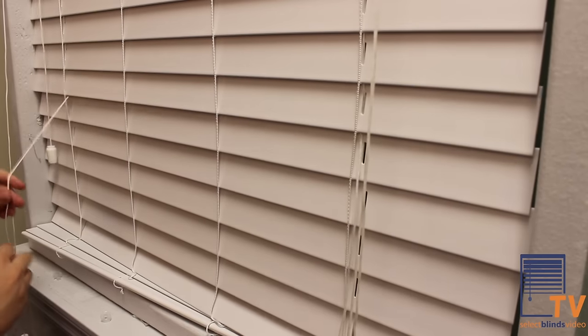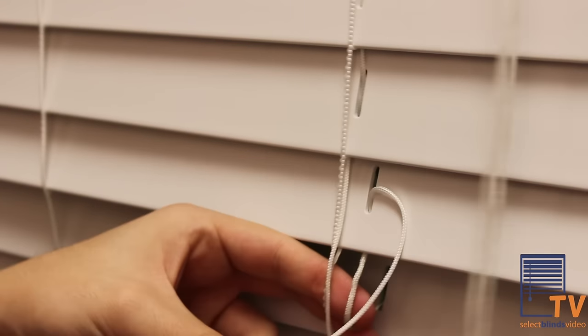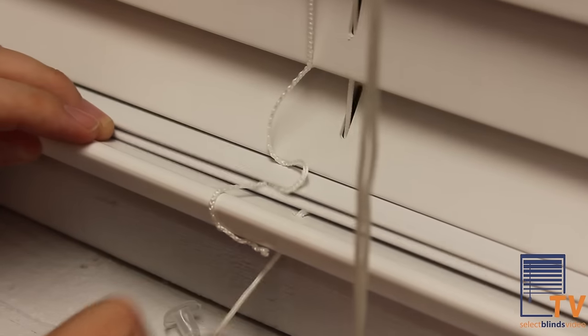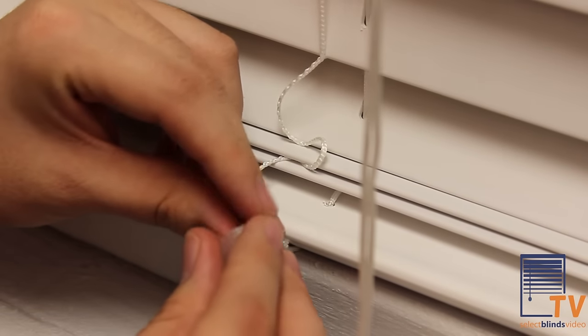Take the lift cord that you removed from the slats and begin to put it through all the slats at this time. Once you get to the bottom rail, put the cording through the hole of the bottom rail and tie a knot after the cording has been passed through.